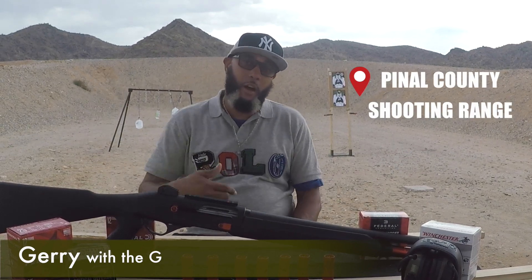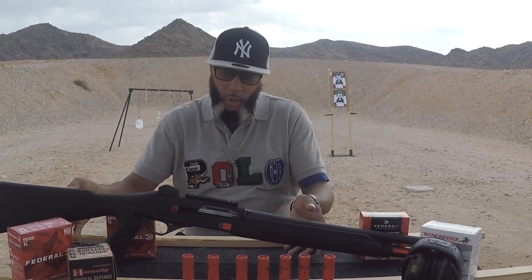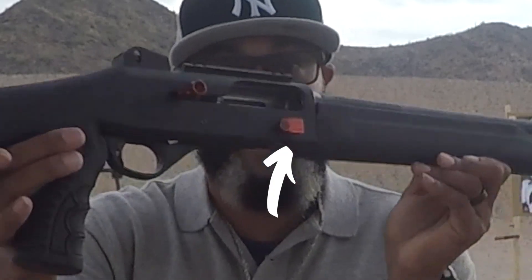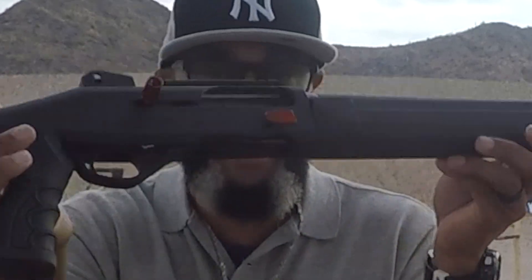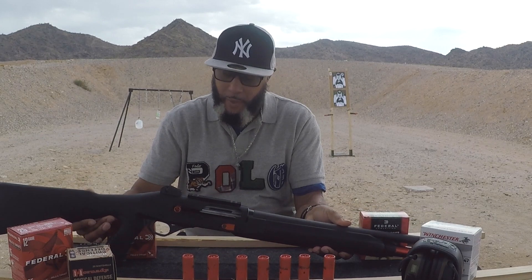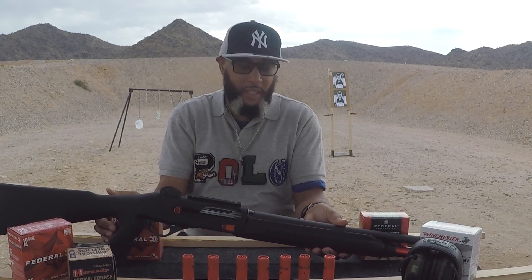What's up world, it's me, Gary with the G. We're at Pinar County Public Shooting Range, and we're going over the Stoger M3000 Defense Freedom Series Shotgun. Before we start, though, we're going to do our normal safety check. As you can see, the action is open and clear. There's nothing in the chamber, and there is nothing in the magazine. Now that we cleared it, we're going to go over what this comes with.